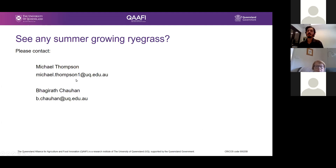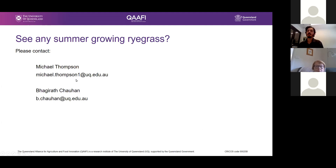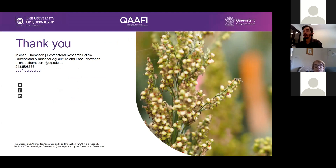I'd like to put out a call — if anyone finds ryegrass growing in the upcoming summer season, please contact myself or Baggerat, as we'd love to collect more seeds from any populations found this coming season. Thank you.